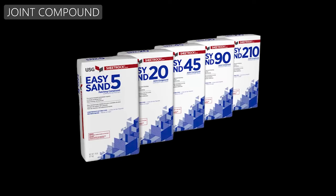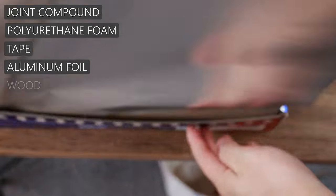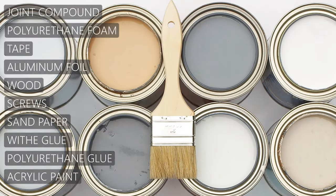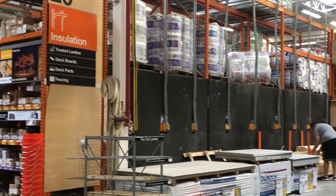The materials we will be using include: joint compound, polyurethane foam, tape, aluminum foil, wood, screws, sandpaper, white glue, polyurethane glue, and paint. You can find those materials at any construction store.